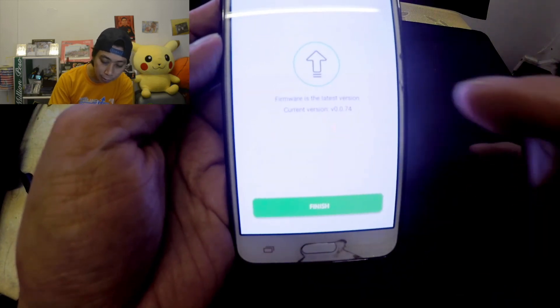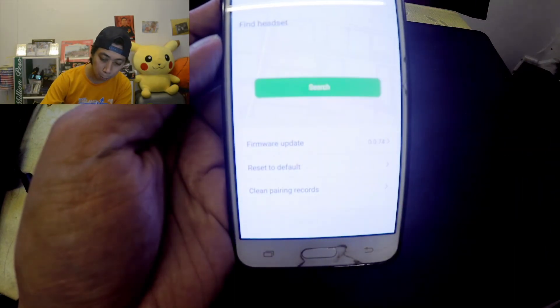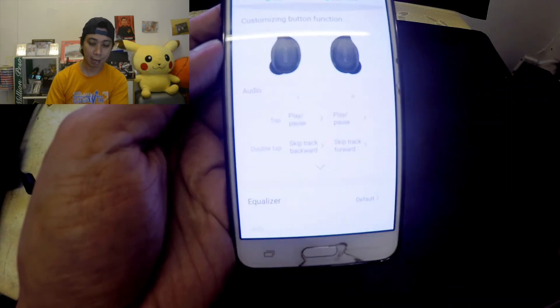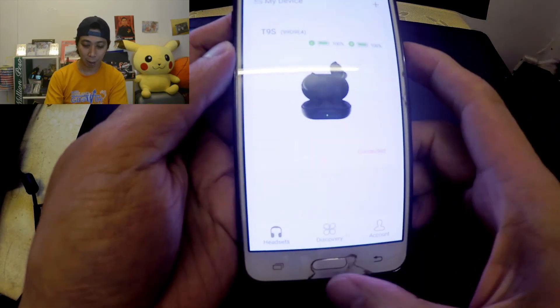I've got the latest firmware — the current version is 0.74. Go back and there you go — it's easy! I now have balanced audio on both the left and the right side.